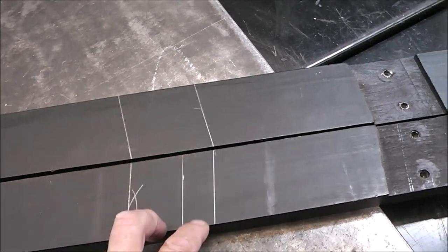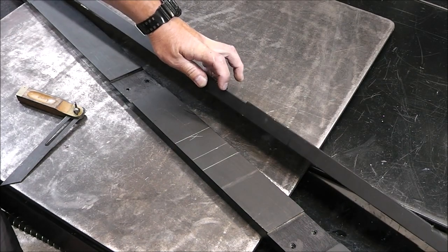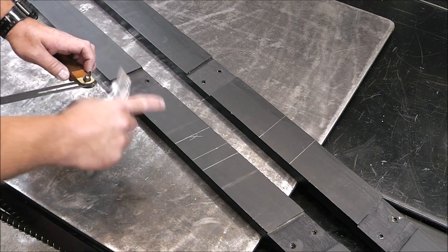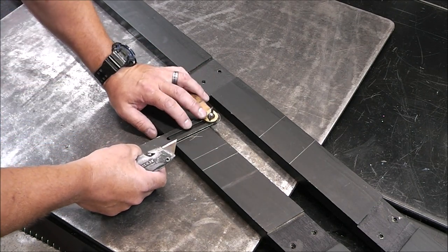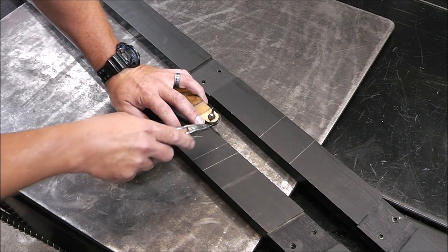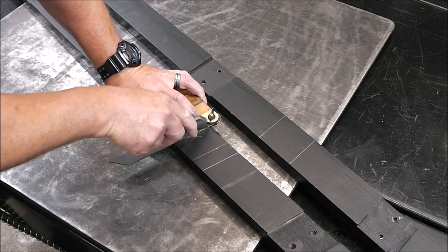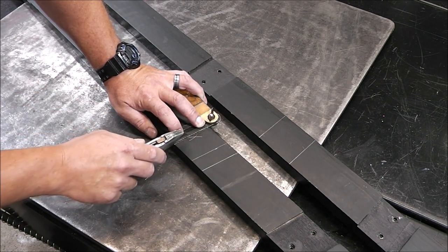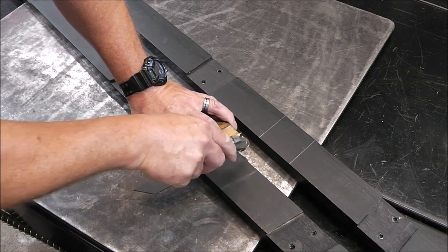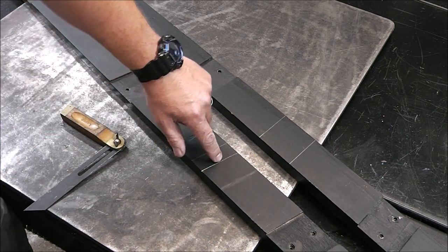The next thing we've got to do is scarf this out to match that. You could scarf this out a number of different ways — you could take a skill saw and set the depth and just keep making multiple passes. What I'm going to do is use a router, set the depth, and run it in between these lines. First I want to score the wood with a sharp blade so that when I come up onto the edge with the router, I don't blow out wood splinters on the part we want to keep.